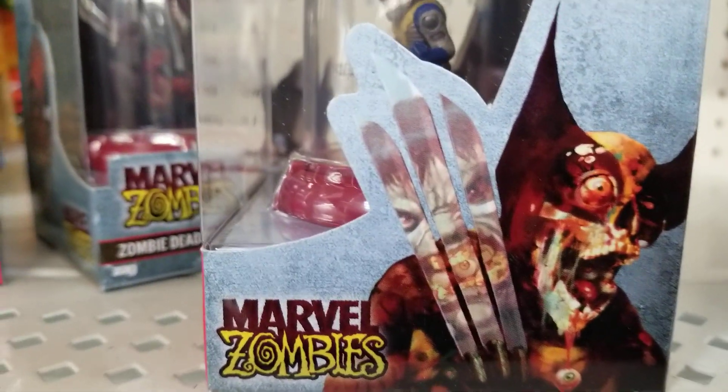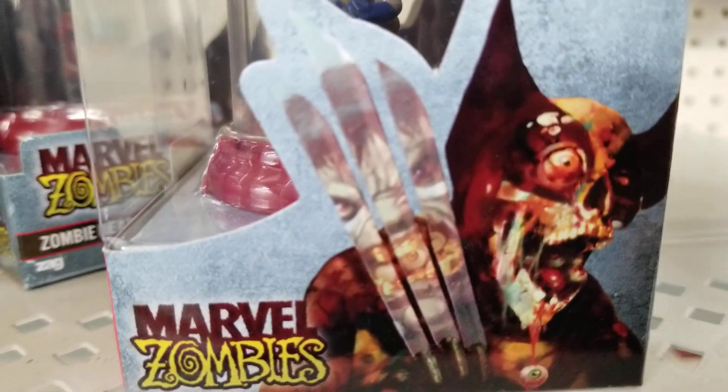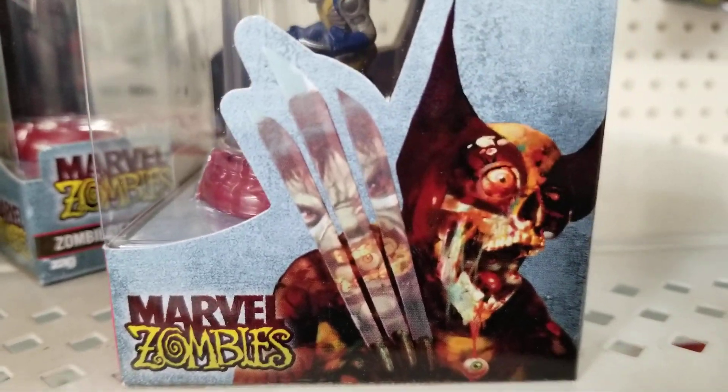I paused it because it was loud. But the art looks incredible. Look at that — Hulk right there with eyeballs in his mouth, reflection on the blades of Wolverine.